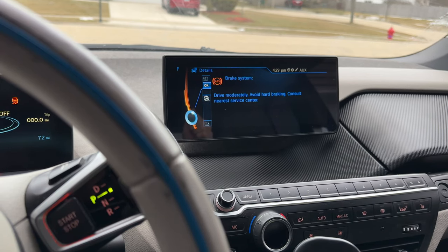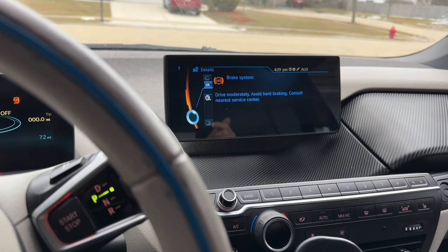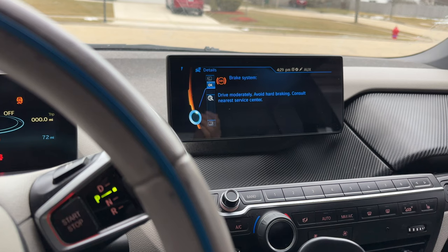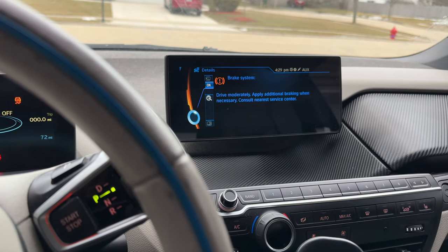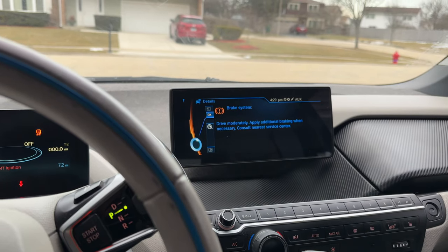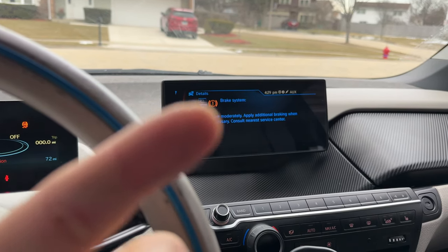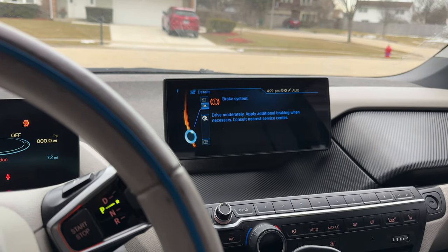I hope you have learned something about your BMW i3 and how to access the hidden menu, and hopefully you find the information in there useful. Thank you so much for watching. If you'd like to see a lot more hidden features on this BMW i3, check out this video right here, and I'll see you in the next one.